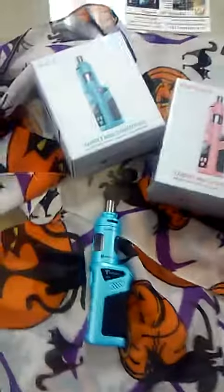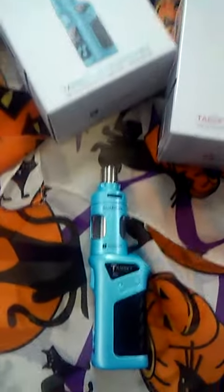Hey guys, Marley here with Vapor and Smoke Pompano Beach with your item of the day: the Target Mini by Vaporesso.